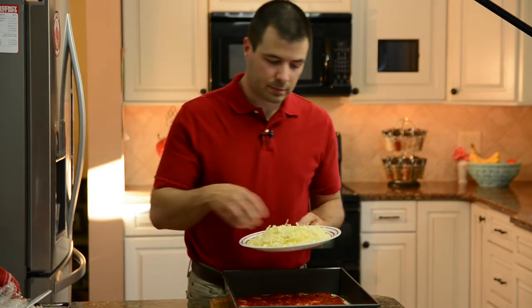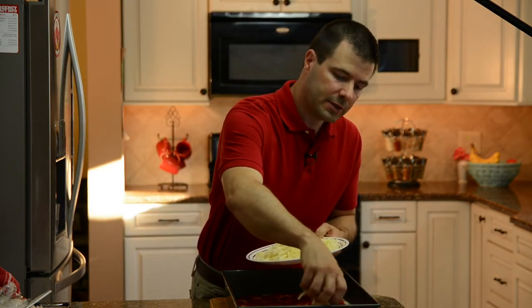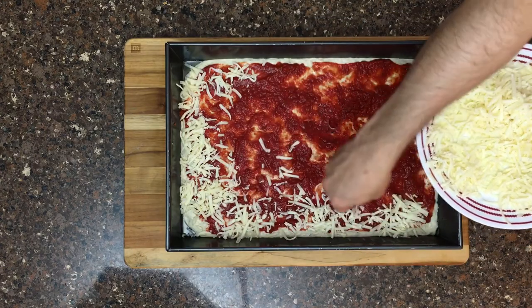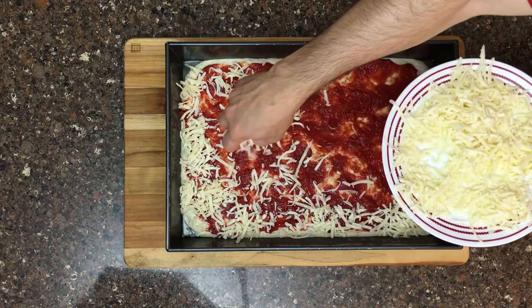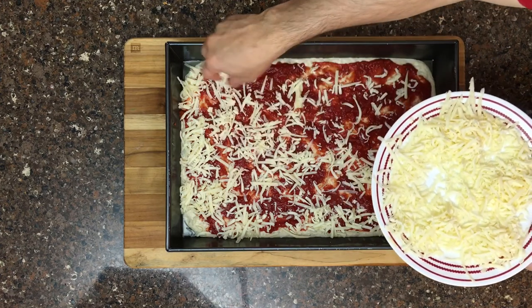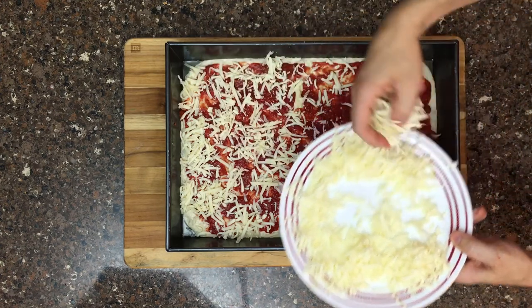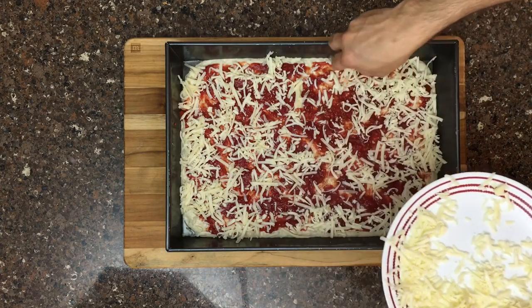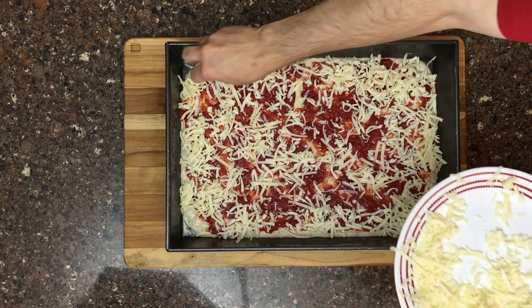We're ready to cheese this pizza. Make sure you get lots of cheese along the edges, because like a Detroit style pizza, that cheese will melt and become crispy along the edges — it almost burns a little bit, giving those edge slices a really delicious flavor. It's completely okay to go right up against the edge of the pan with your cheese. With sauce and cheese down, you could add additional toppings at this point, but this pizza is ready to go into the oven.